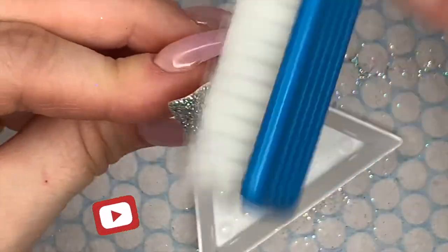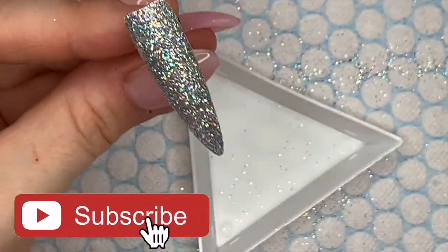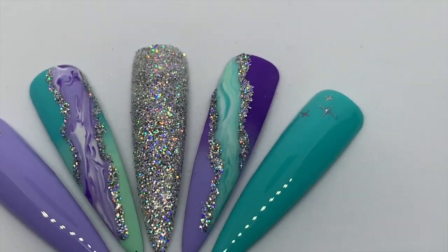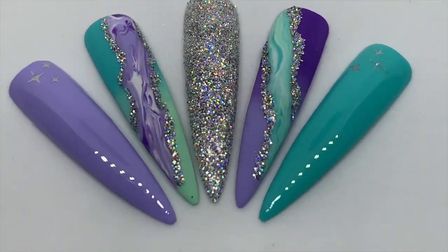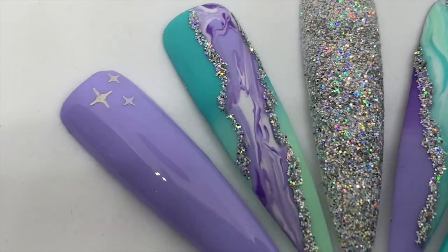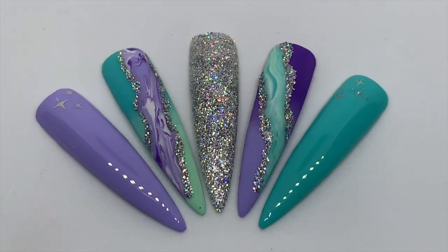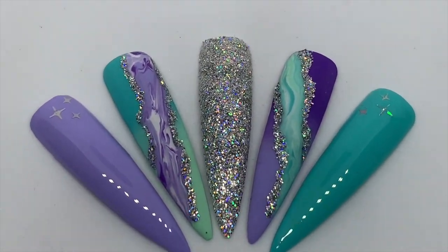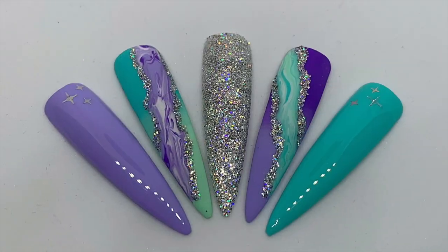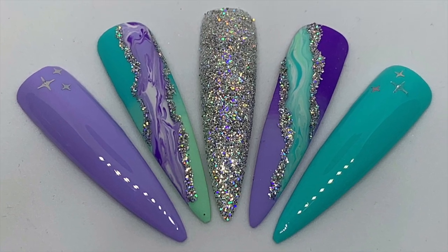I really like this set — it's one of my favorite gel polish sets I've done in a while. I'll leave the link to Nail Sugar in the description box below, and if you want 10% off your order you can use code MUG10. I'll also leave the UK and US website for Nail Company. If you liked this video please leave a like, consider subscribing, and I'll see you on Thursday — bye!